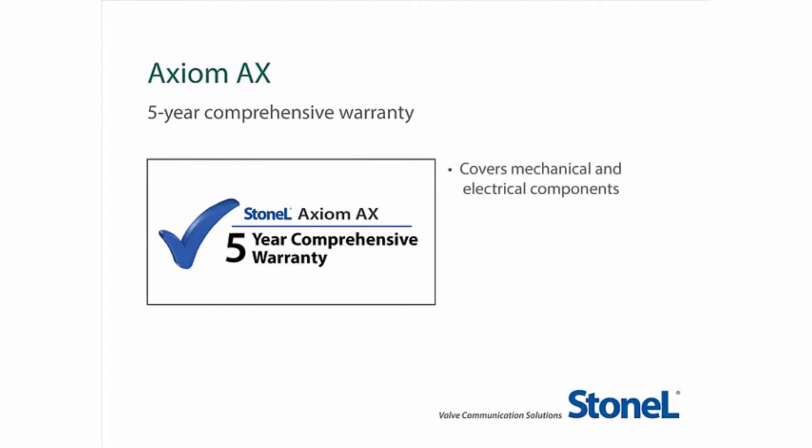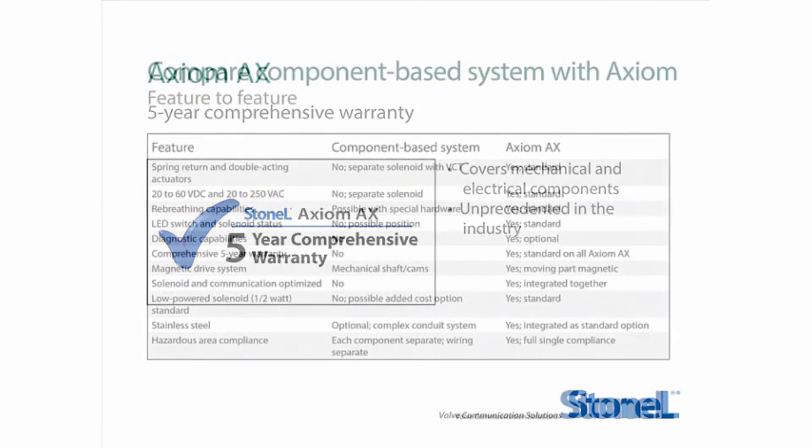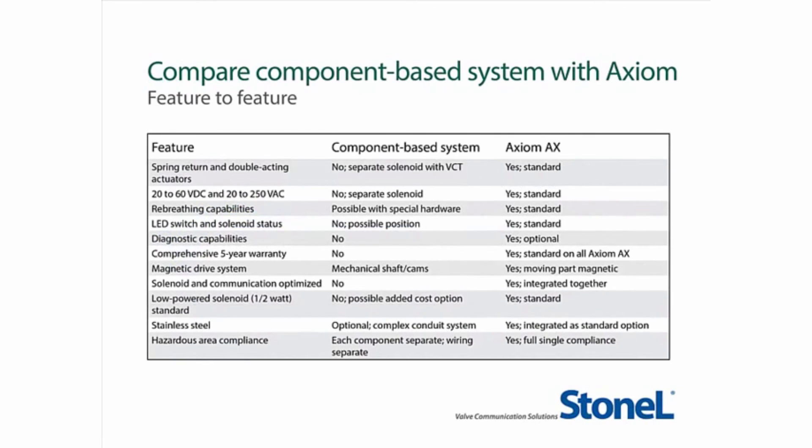The warranty covers all mechanical and electrical components. This kind of 5-year comprehensive warranty is unprecedented in our industry. The Axiom AX features spring return and double-acting actuator options, 120 and 240 volts AC as well as 24 volts DC switching and solenoid, rebreathing capabilities, LED status for switch and solenoid position, optional diagnostic capabilities, a comprehensive 5-year warranty, a magnetic drive system, solenoid and communication optimized, a standard low-power half-watt solenoid, optional stainless steel, and full hazardous area compliance with a single rating for all components.